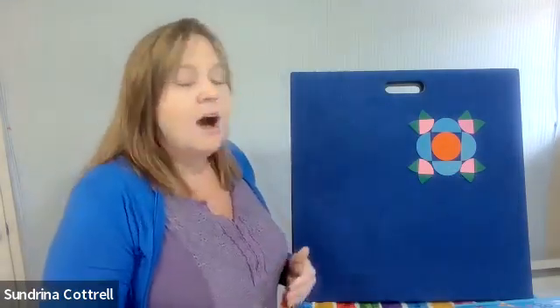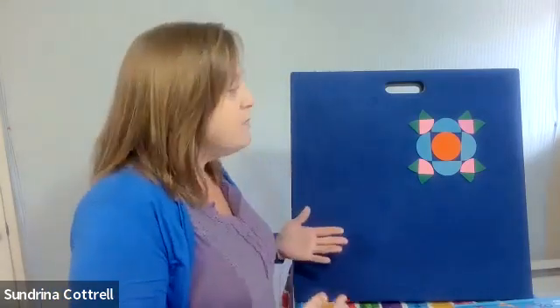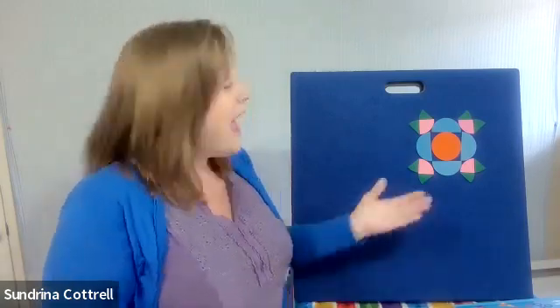The second component of spatial reasoning is our tools of communication. That would be the vocabulary words that you heard me use to describe what was happening. It also includes blocks that we're actually using to build, or computer models, tiles, magnetic tiles, and even these felt manipulatives right here on my board. The third component is the processes of reasoning — rotating a shape to fit, or aligning it with another, building a structure. I really enhanced all of those skills by doing this.